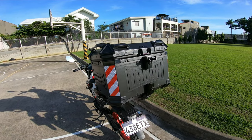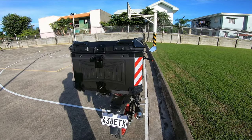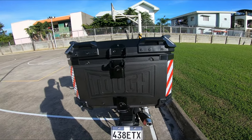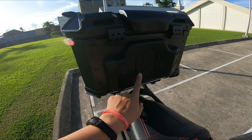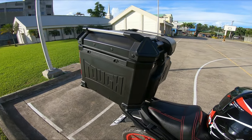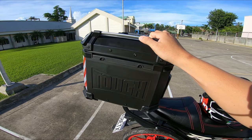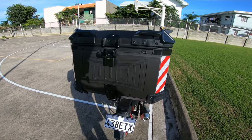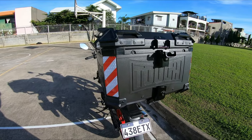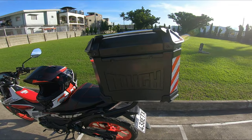This is the top box of the brand — I think it's H&G, this is the logo. This box is 4,000 pesos plus, but since I'm here in Cebu, the price is more than 5,000. I think all the construction of this top box is solid — it's a lot of work.